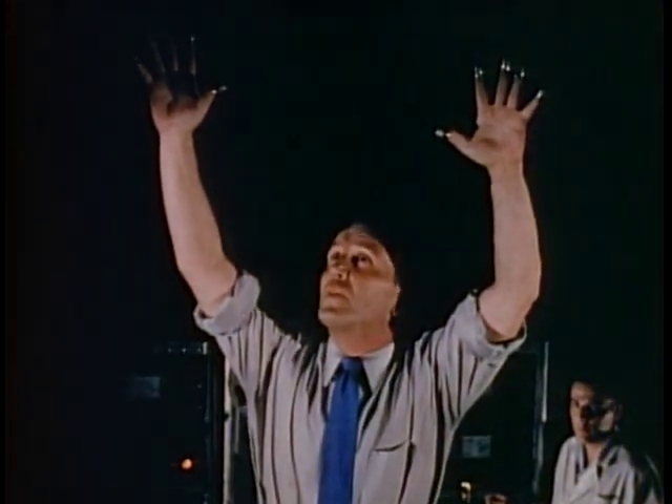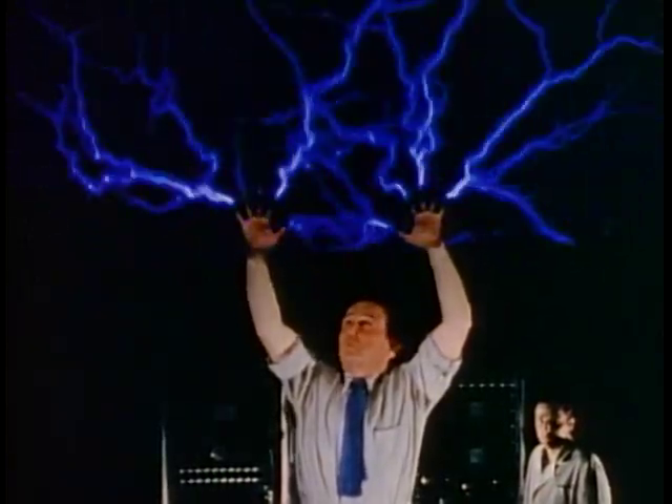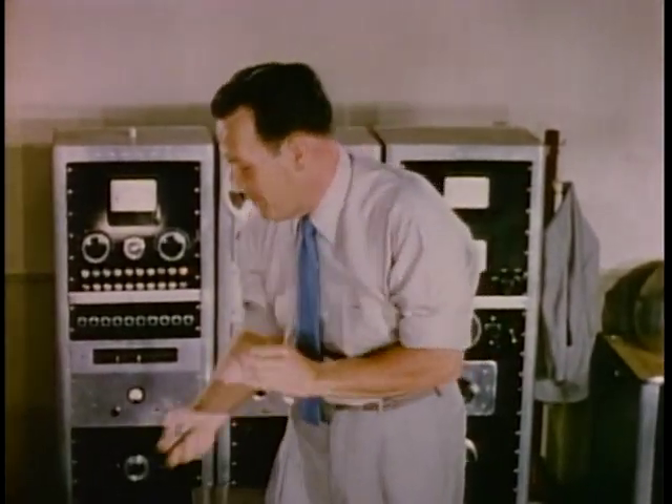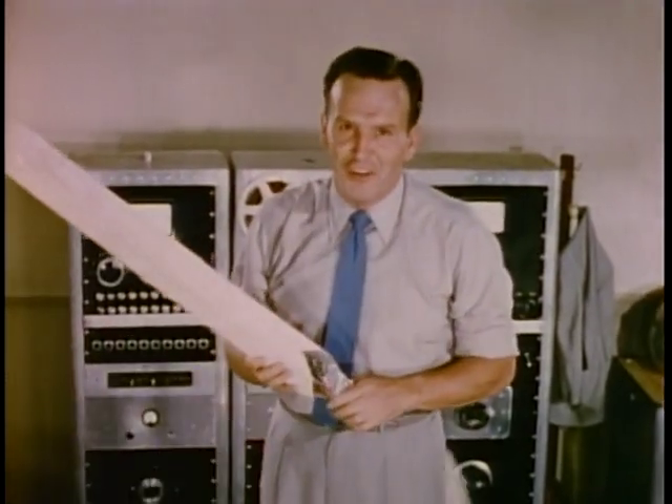Power. Lights. On. Now, if there's any question in your mind about the amount of power that went through my body, I think this next demonstration will answer the question.